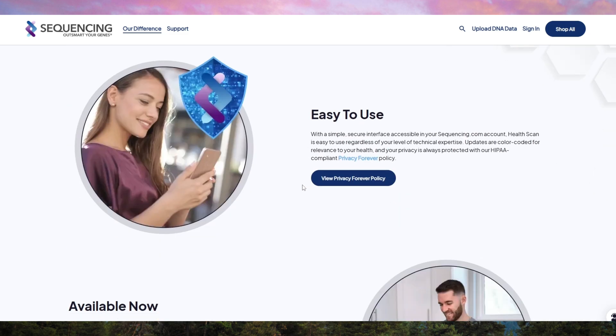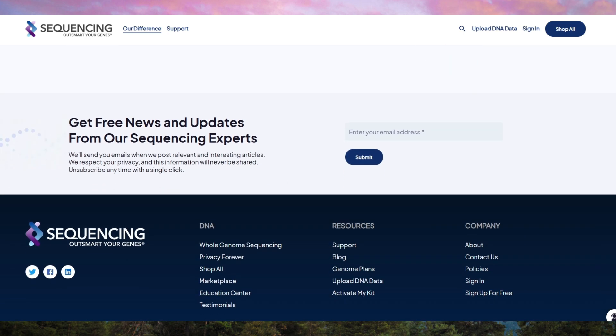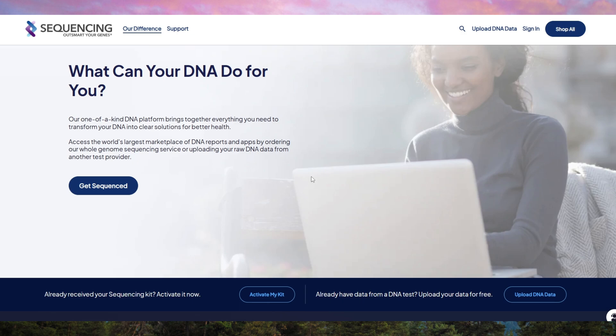Overall, Sequencing.com is best for people who want total genetic transparency and control. But if you're a casual user, you might find it overwhelming. Now you know what to expect — decide if it's right for you.